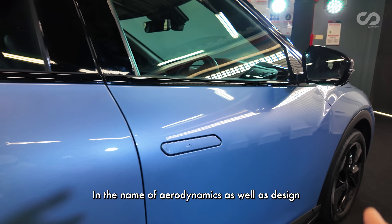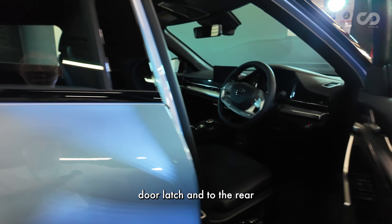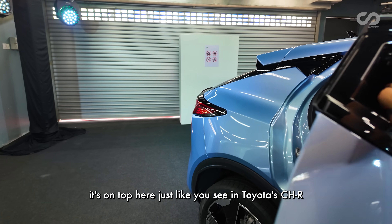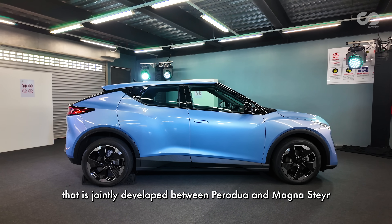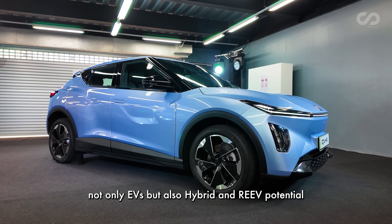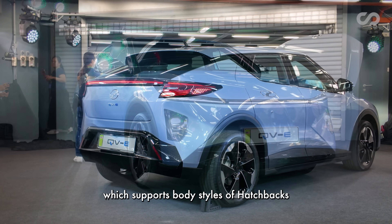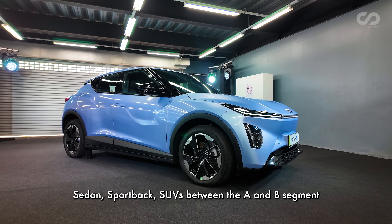In the name of aerodynamics and design, the doors feature a hidden door latch. On the rear, it's on top, just like on the Toyota C-HR. The QV-E rides on an all-new platform jointly developed between Perodua and Magna Steyr. This platform supports not only EVs but also hybrid and REEV potential. It's a modular platform supporting body styles including hatchbacks, sedans, sportbacks, and SUVs in the A and B segments.